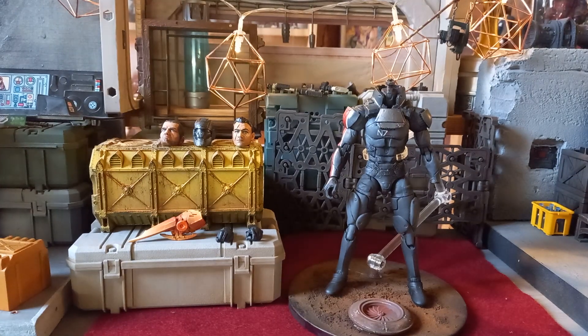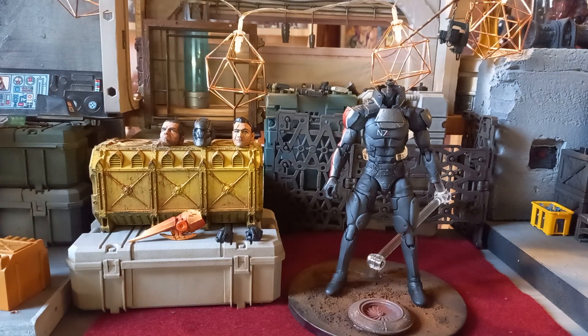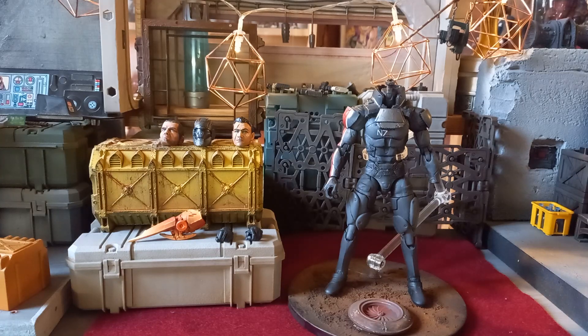This is the finished version of Shepherd from Mass Effect — it's a commission for a gamer who is a big fan of the Mass Effect games. Full disclosure: I have no idea about Mass Effect, I'm not really a gamer, so I had to sort of learn on the job with this one. In the game you can choose to be male or female and then alter the face and create your own avatar.